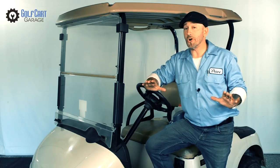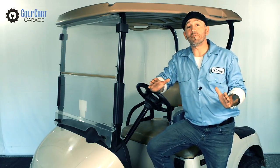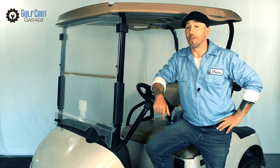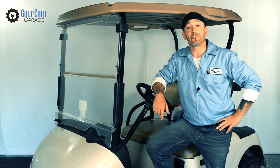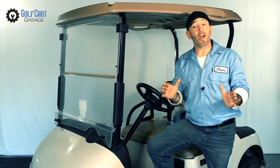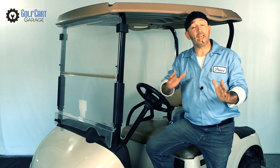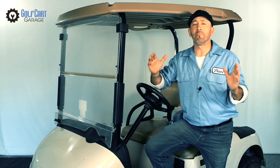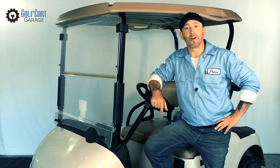Along with proper charging, maintaining the right water level in your golf cart batteries is essential and one of the most important things you can do to extend their life. This can help both to increase your drive time on an everyday basis and to ensure you get the most overall years of service out of the big investment you've made in golf cart batteries.